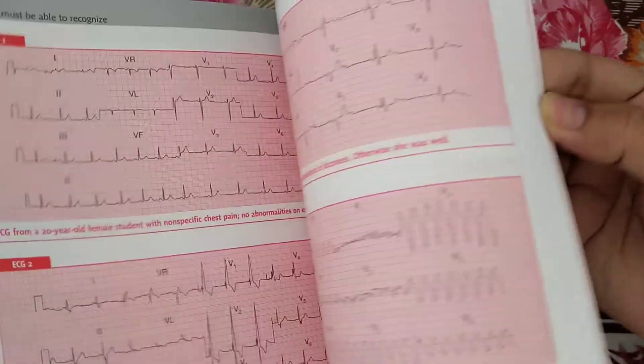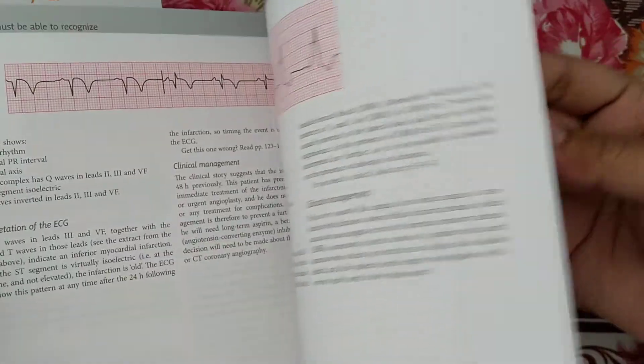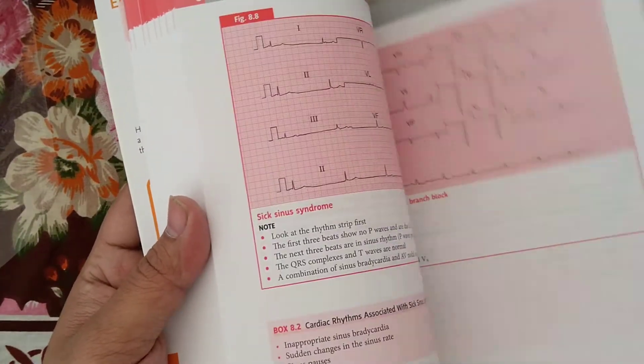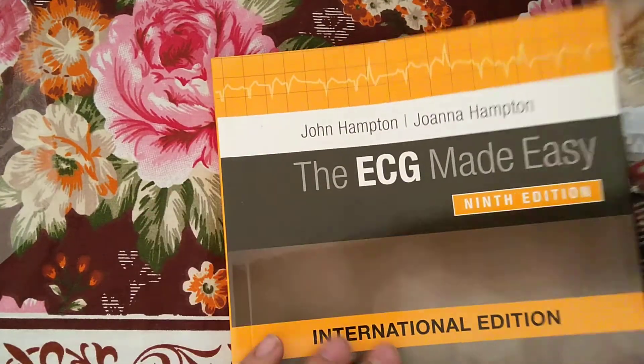This is the book. Thank you for watching — please like, share, and comment, and do subscribe to my channel. Till then, bye bye.